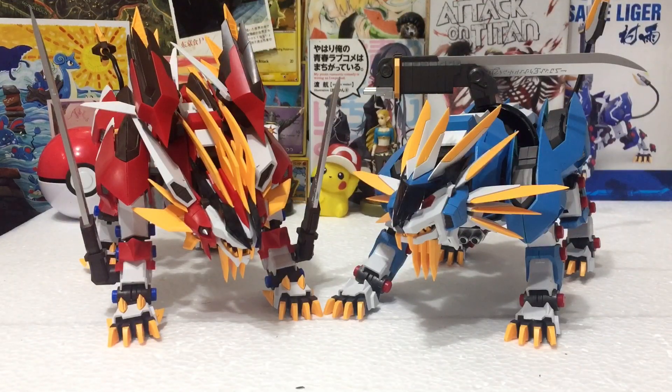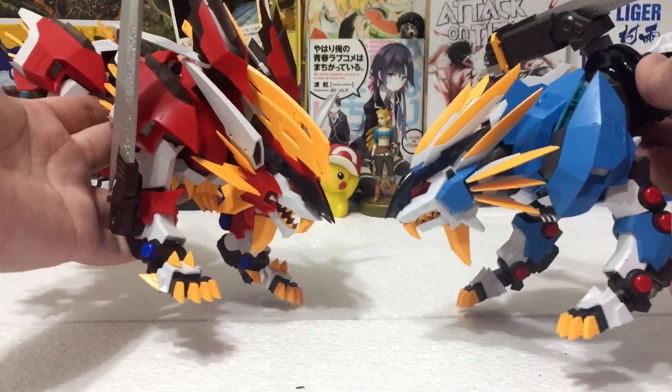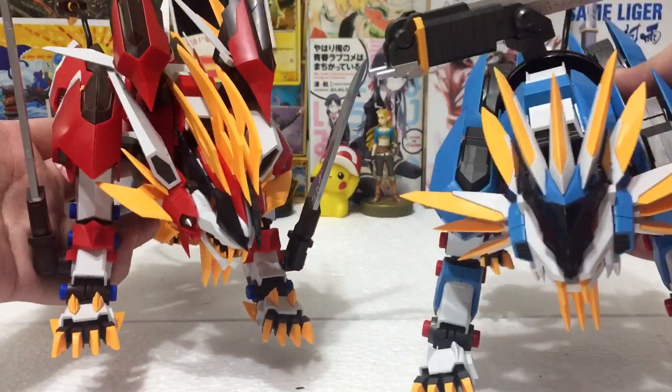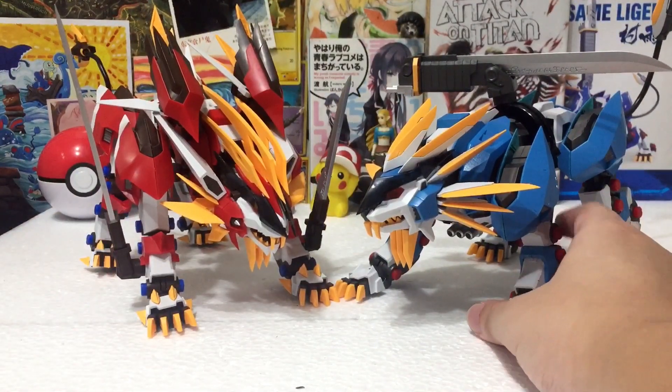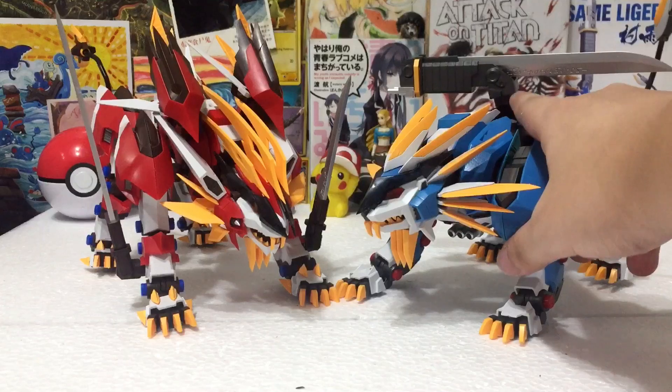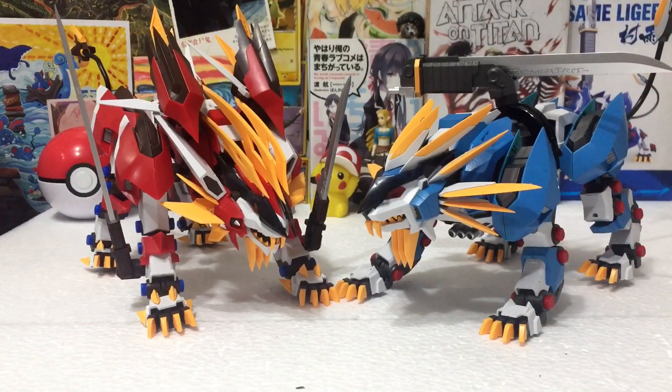Next up is my Murasame Liger. If you compare the two — they're both from the same evolutionary line, this is like comparing Charmander to Charmeleon. You can see how simple the Murasame Liger is with the blade being the only unique thing about it, and you can really tell why there are more issues with the Hayate compared to the Murasame, because there are simply more parts, more complex coloration, and more complex design. So it's really no wonder the Murasame Liger is the easier build.